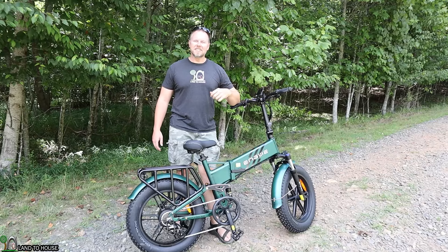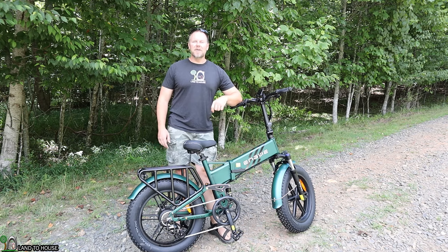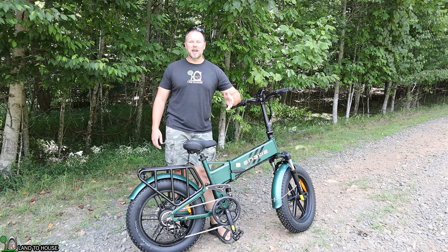Welcome to Land the House. I'm Seth. Today I am taking a look at the Ingwee Engine Pro 2. This e-bike is loaded with features and I want to explore those here today with you.